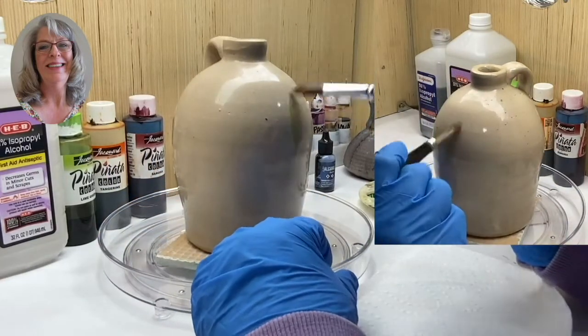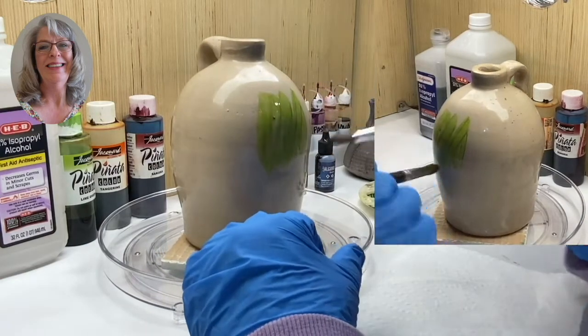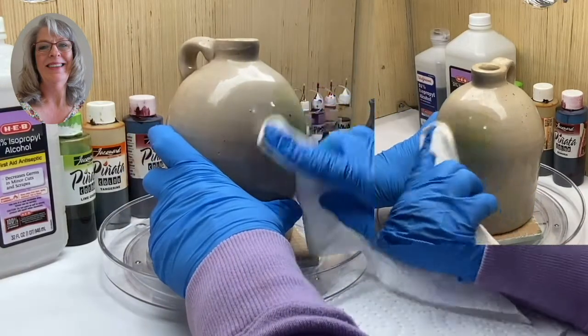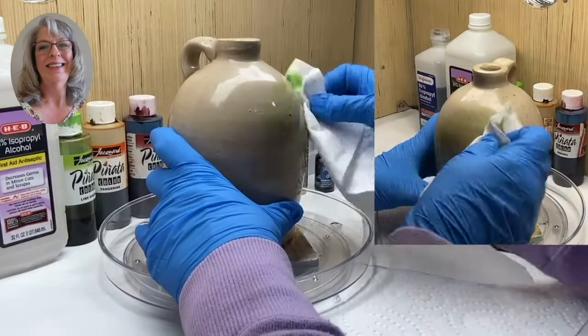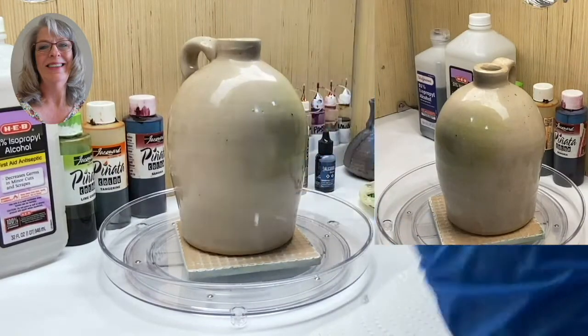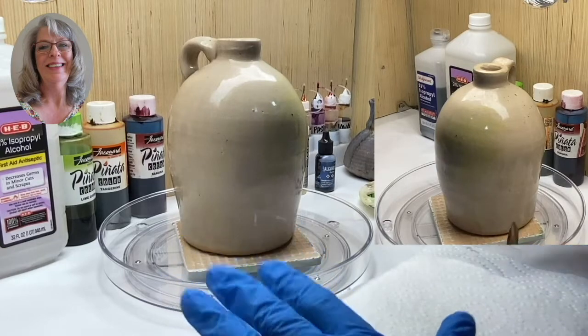What I want to show you is that you can paint on your piece, and if you don't like it, you can come back in with a wet paper towel with alcohol or even a cotton ball and just erase it and start all over. That's the beauty of it. I've done that many, many times. So don't be discouraged if you don't like your piece — you can always start over.